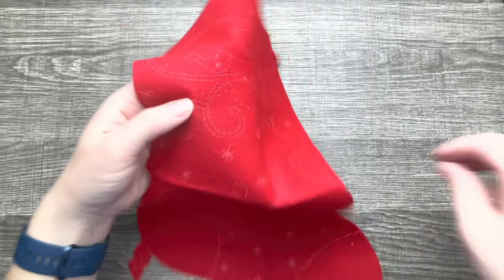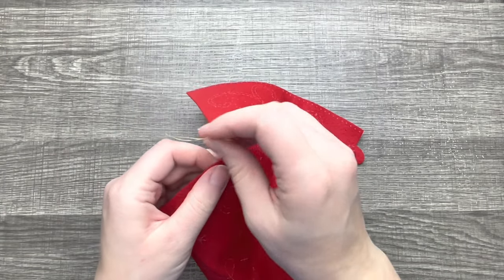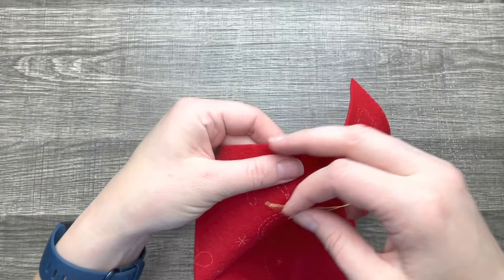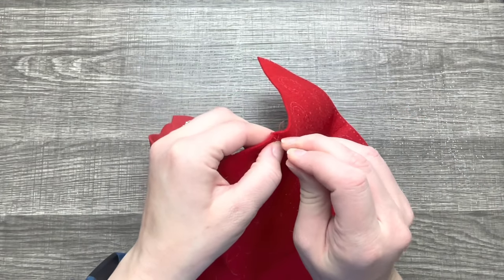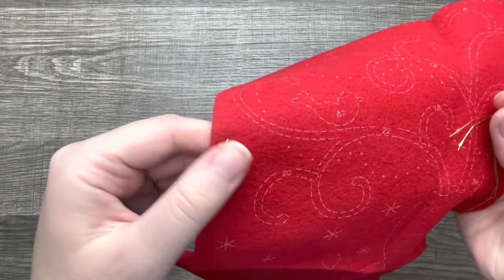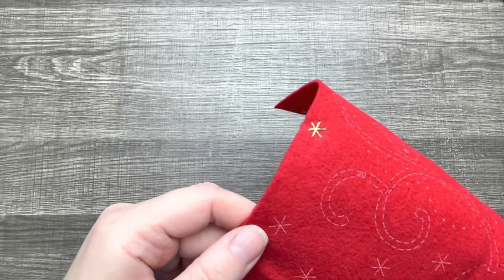We're going to use some metallic thread for these stars. I had such a hard time starting this star because it was so close to the edge. If you've ever worked with metallic thread before, it's not very smooth — it's very rough. I had such a hard time with it, so I'm just going to show you a different star.